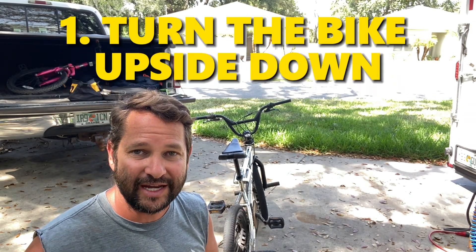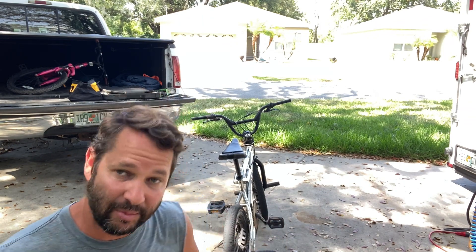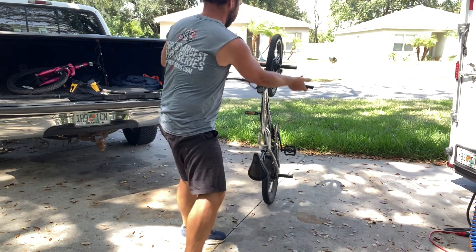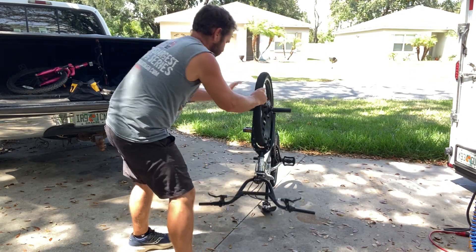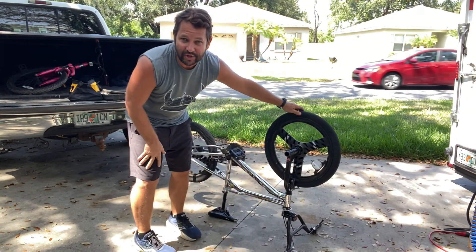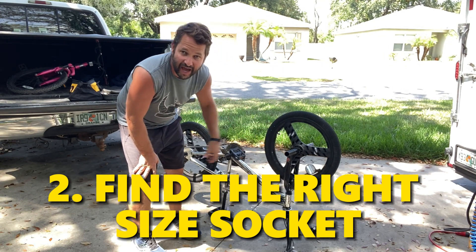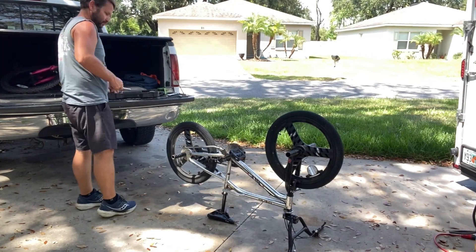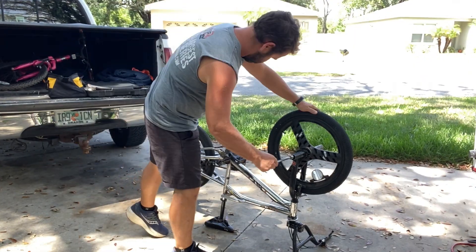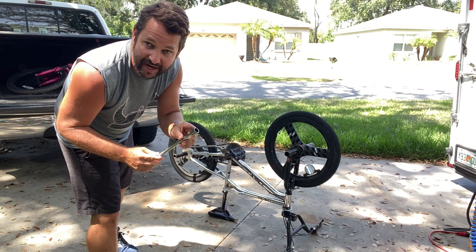The first thing we're going to do is actually turn the bike upside down. Anytime you're working on tires or tubes, it's way easier with the bike flipped upside down. Once you've got it flipped over, we're going to find the right size socket with the extension and loosen up both of the nuts. The winner is size 15 — a 15 millimeter socket is what you need.